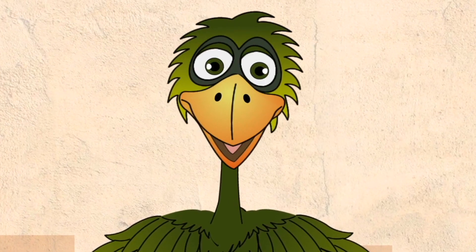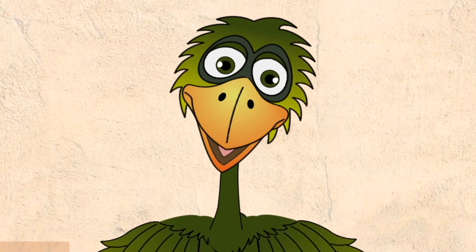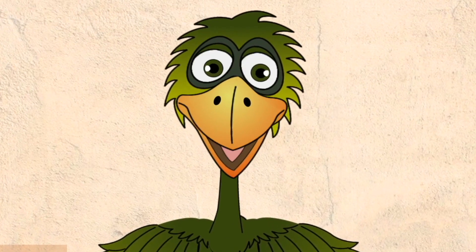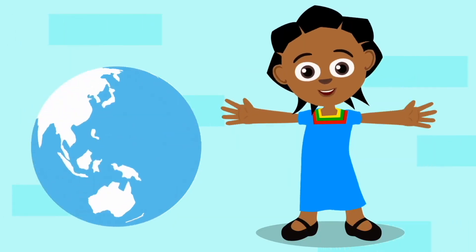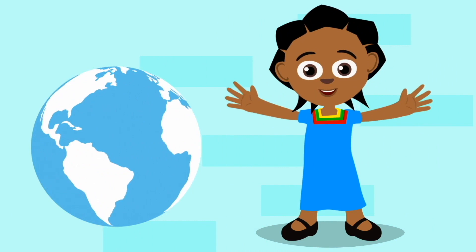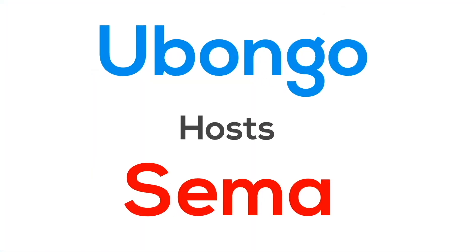My friends, my friends, as you already know, we love to bring you fun learning videos from Ubongo. And now my friend Akili is going to bring you more fun learning content from across the world. Here's one we think you'll love.